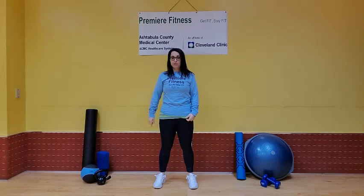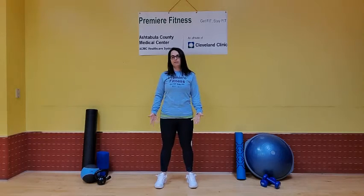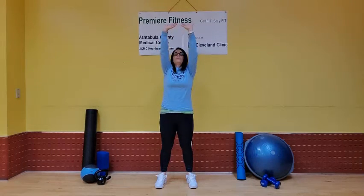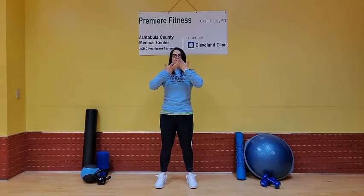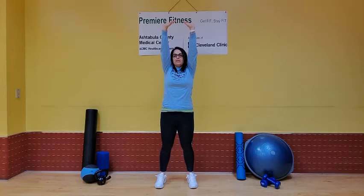The first one is called a reach and press. Your feet are going to be about hip width distance apart. We're going to take our hands facing up towards the ceiling. We're going to reach in front of us, flip our palms and press toward the ceiling, and then we're going to float our arms down. Getting that stretch in the side of your body, and bring it down nice and gently.